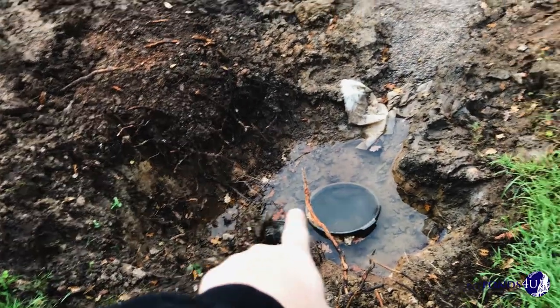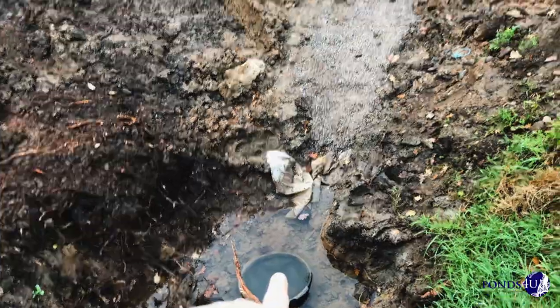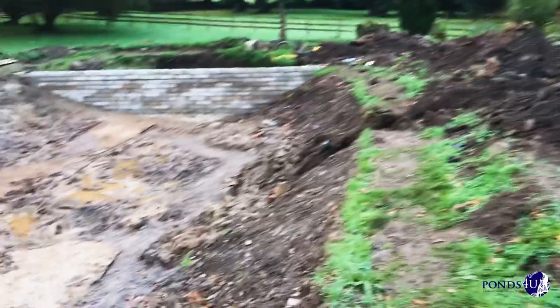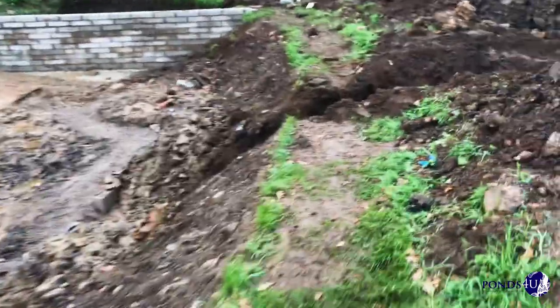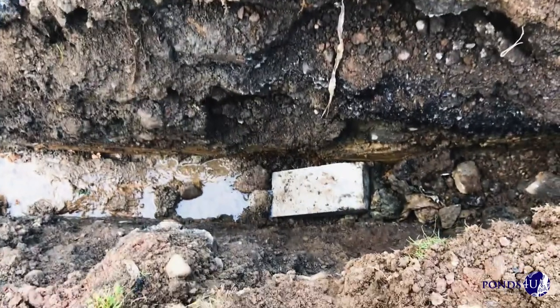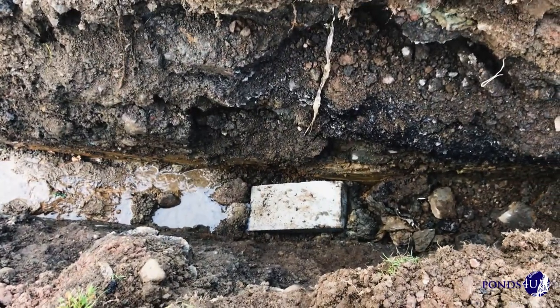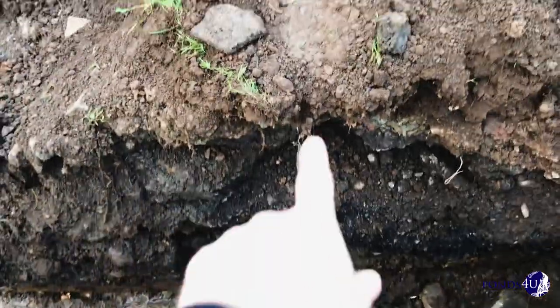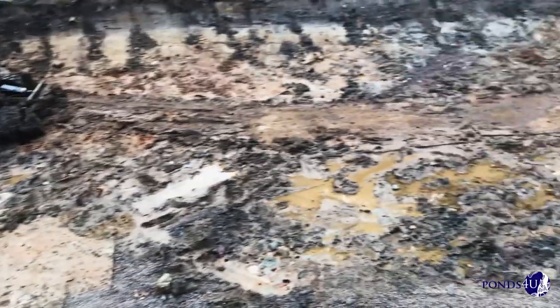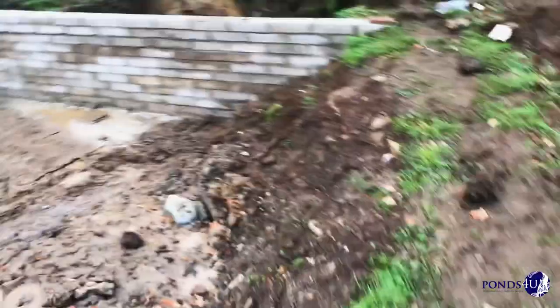These are our heights. You can see you've got a six-inch drain coming in there. We've been pumping this out up until now, but we've managed to divert it and take it out of the pond into a land drain which is under that block. I've put the block over the top of it to stop any of this soil falling in and blocking it up. Now we've got to this point, we can keep it dry and work the pond.